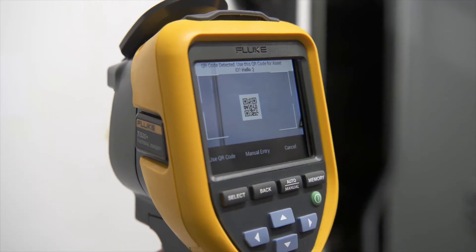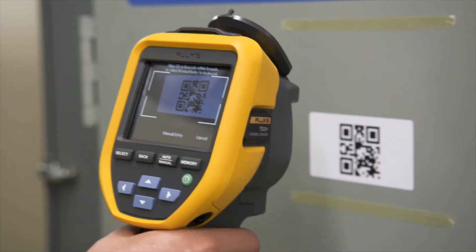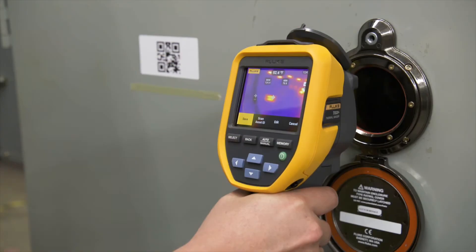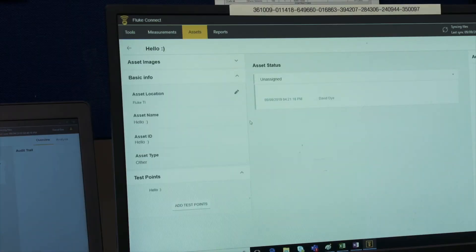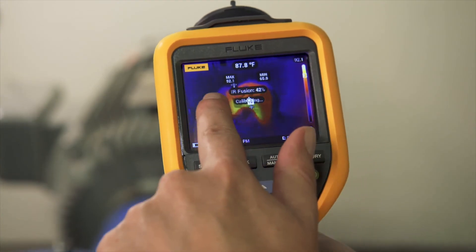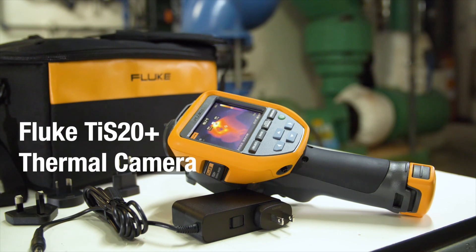Eliminate hours of sorting images and simplify maintenance reporting with Fluke Connect asset tagging. You simply scan your asset's QR code and capture your thermal image, then Fluke Connect asset tagging sorts your images by asset, date, and timestamp in your predetermined folders. Save time with the right level of infrared and analysis with the Fluke TIS 20 Plus thermal imager.